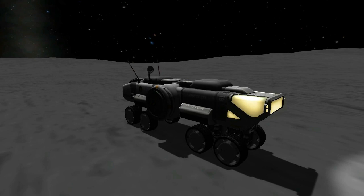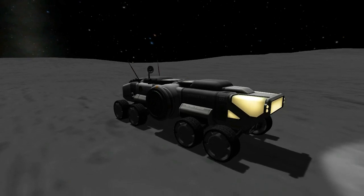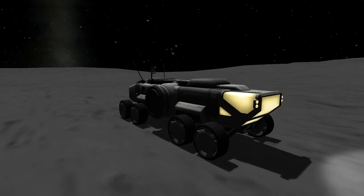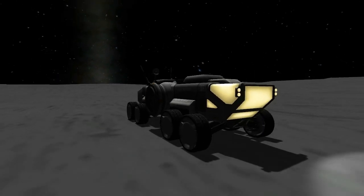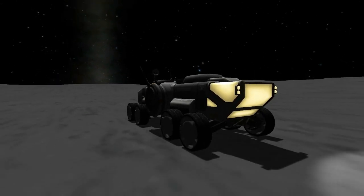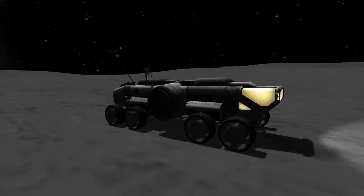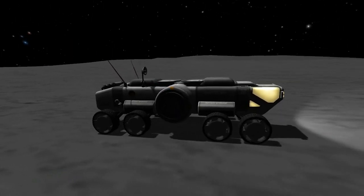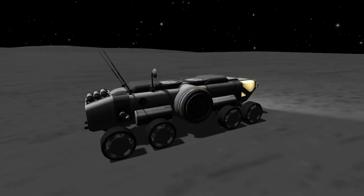The Malemute Rover is primarily envisioned as an exploration rover, allowing you to land on various bodies like Duna, the Mun, Laythe, or wherever your heart desires and do some exploration. As such it provides science equipment, and did we mention it looks beautiful.